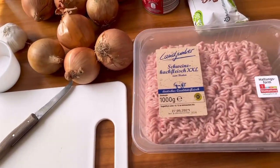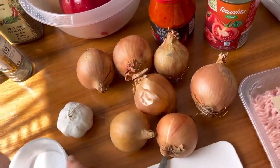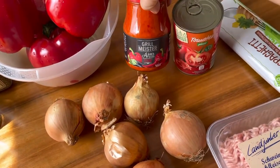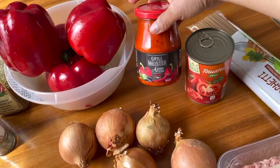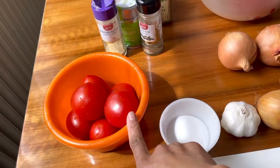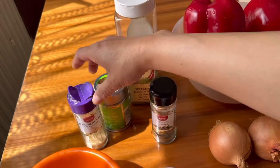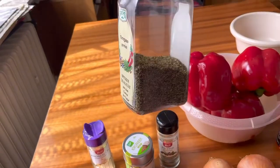So here we have one kilo of ground pork, spaghetti, onions — I use a lot of onions because my husband loves onions — and garlic. I have one can of tomato paste, a chili paste, four big red bell peppers, fresh tomato, salt, ground pepper powder, garlic granules, coriander powder, and oregano.